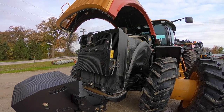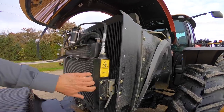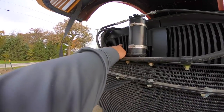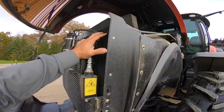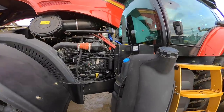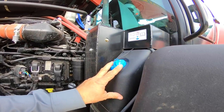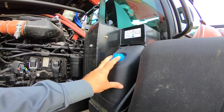Up front here we have our cooling package: fuel cooler, AC condenser, radiator, air-to-air cooler, and transmission hydraulic cooler. Walking around here to look at the serviceable items, here's your DEF tank. These new tractors are full Tier 4 Final, so they do have diesel exhaust fluid.